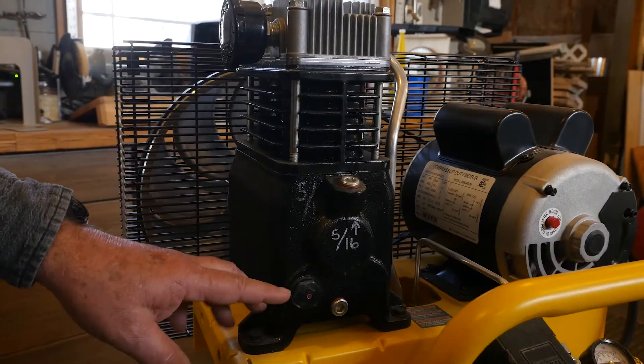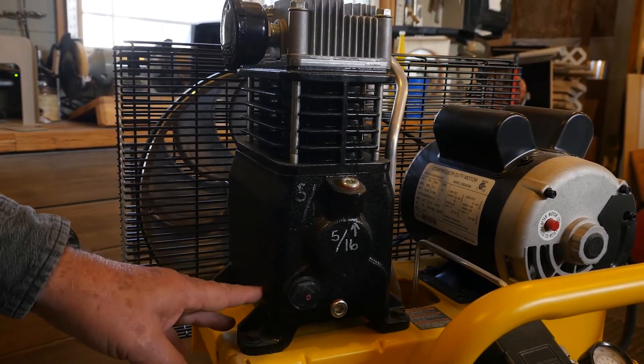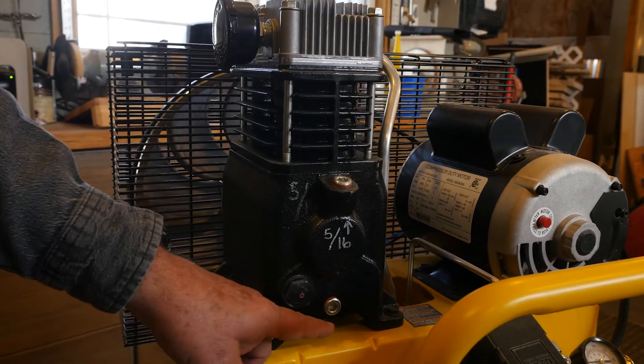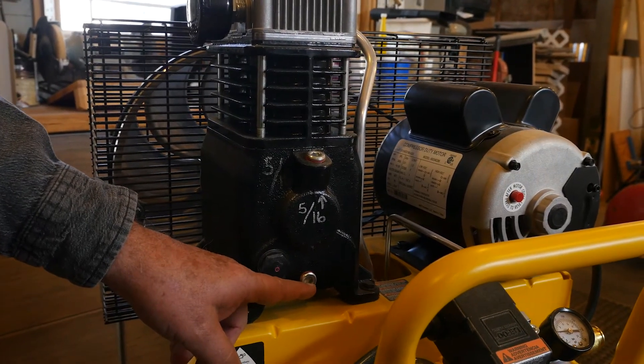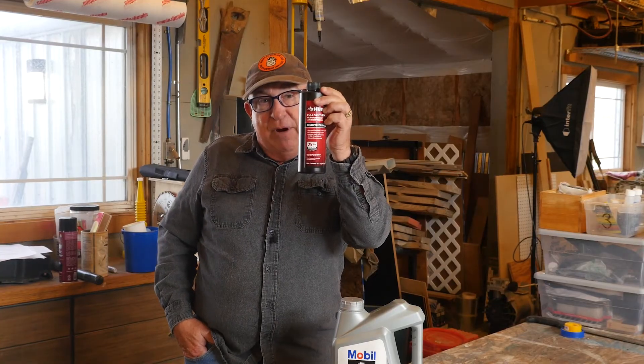So what happens when you're using the correct non-detergent compressor oil? The water drops to the bottom of the sump and is drained off in the next oil change, along with minute particles of worn metal as the pump polishes itself through operation. This is key for correct operation.